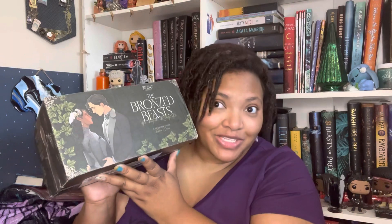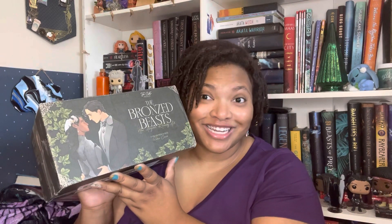Hey, what's up everyone, it's your girl Brandy Sinead and today I have an unboxing for you from Fae Crate. This is a hangover kit and it's going to be for The Bronze Beast by Roshani Choksi. If you want to know what's inside of this gorgeous box, please stay tuned.